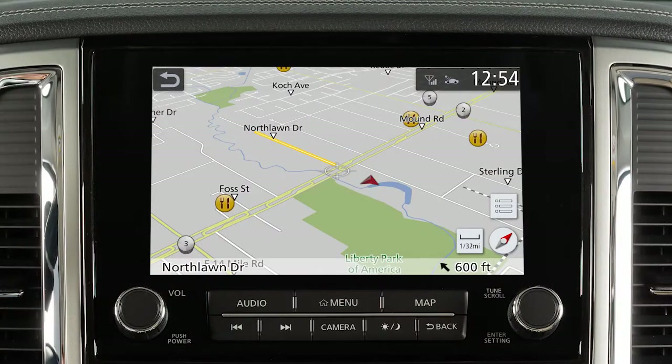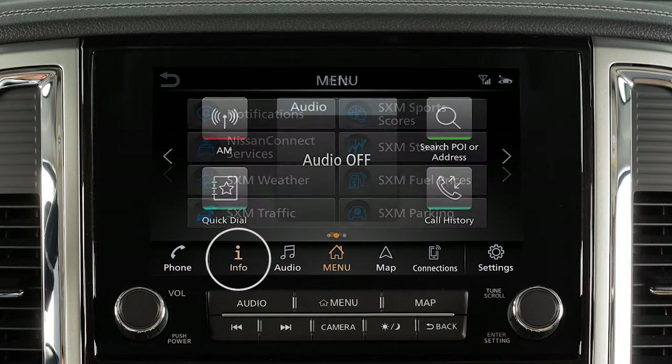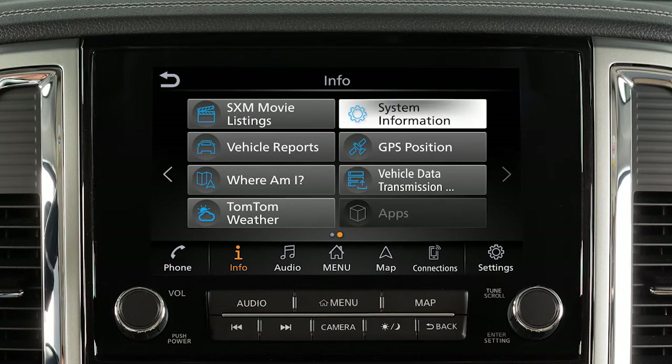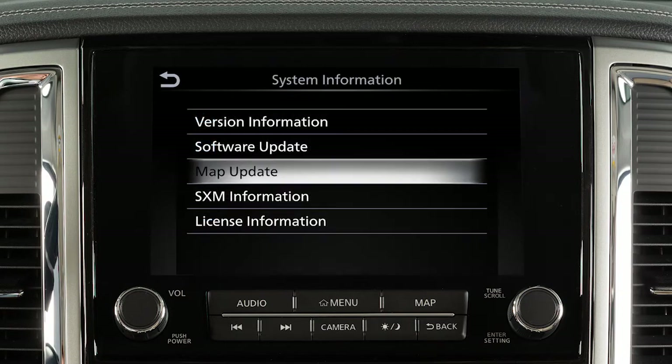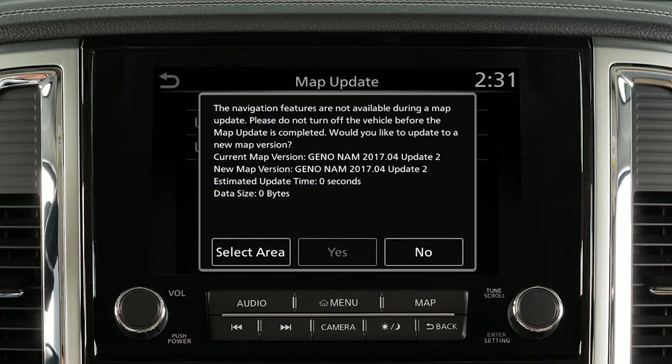To manually update the MAP software, connect the vehicle to an available Wi-Fi network. Push Menu, touch Info, touch System Information, touch Map Update, select Wi-Fi. A confirmation message is displayed.